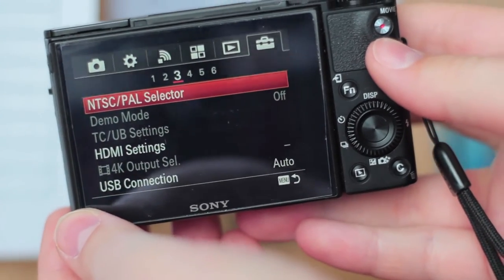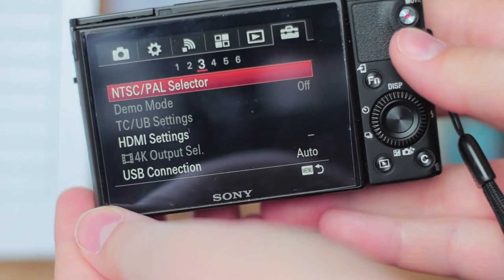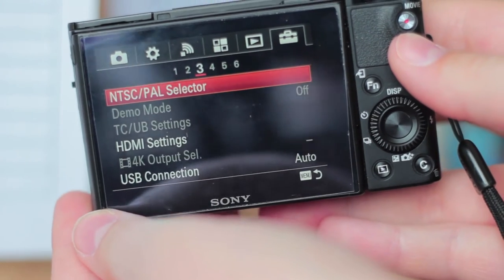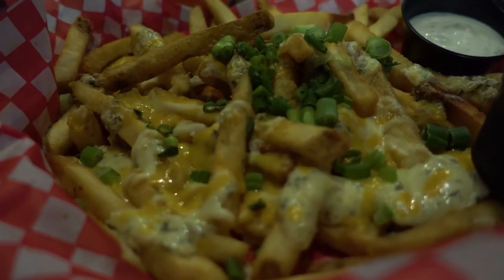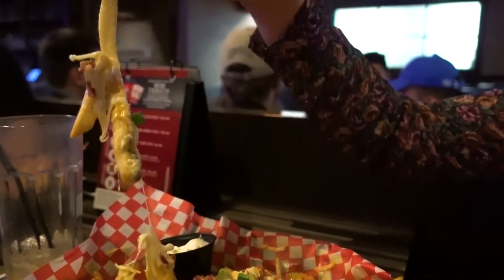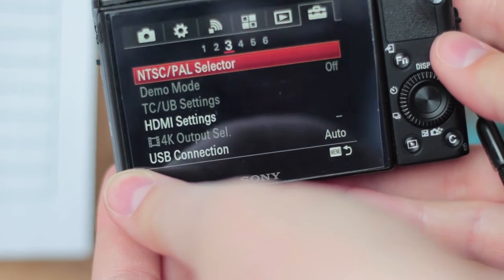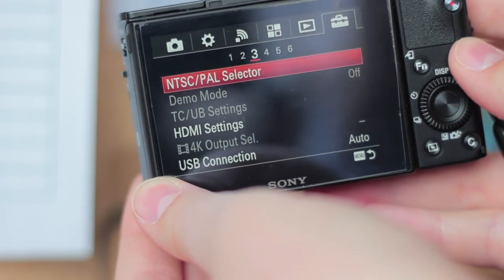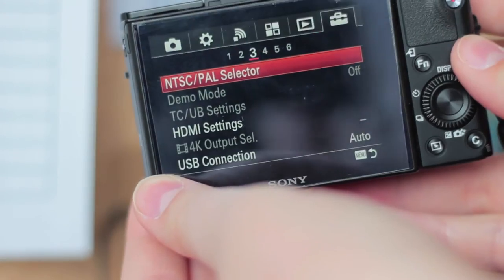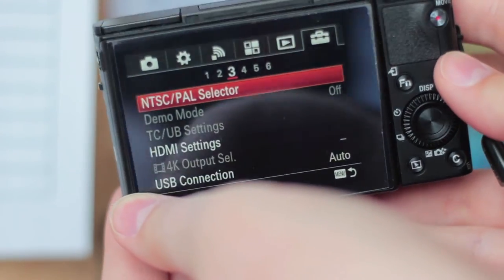Another tip relates to shutter speed and frame rate. When you first buy the Sony camera it will be in the PAL setting, which means its frame rate options are 25 and 50 fps. If you live in North America, you might notice a weird flickering line situation — our lights flicker at a different rate than those frame rates. To fix it, go into the menu and switch to NTSC, which lets you shoot at 30 and 60 frames per second and will basically eliminate any flickering issues with indoor lights. Shoutout to Dan for helping me figure this out.